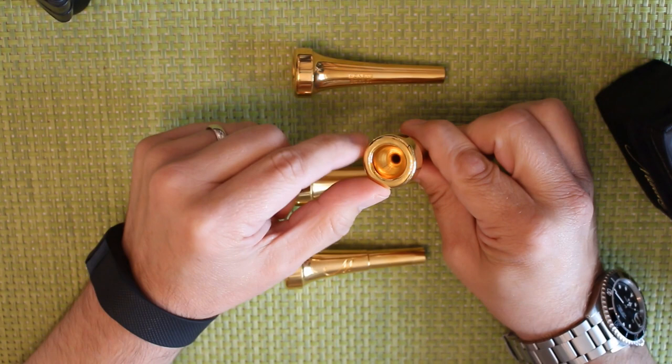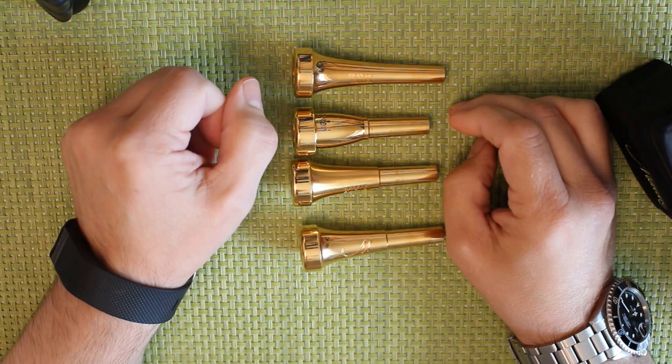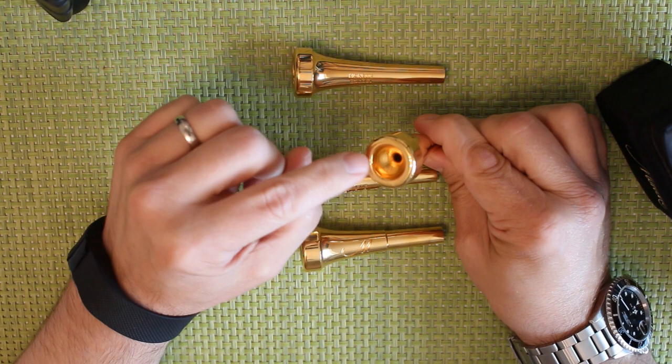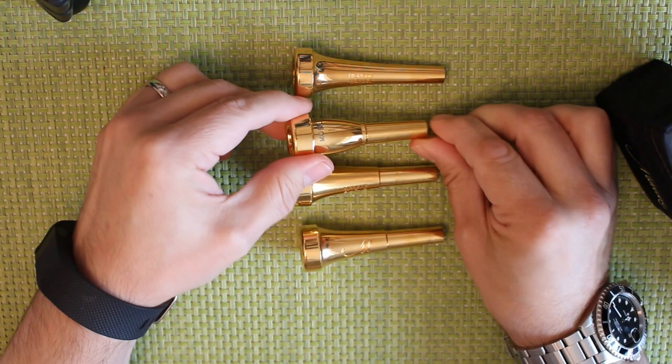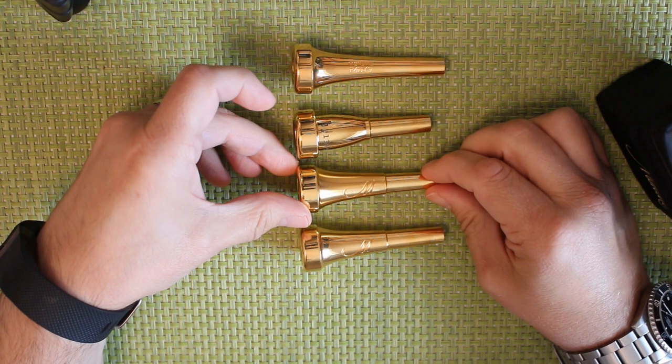The 1.4 is slightly flatter. The 1.1, which is a very popular orchestral rim, is a little bit like a current Bach 1 — it's a much wider mouthpiece with a semi-circular rim, which means the bite is quite far towards the outside so it feels even bigger. I have had one of those in the past.